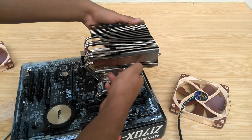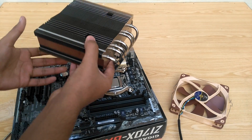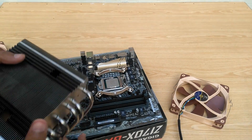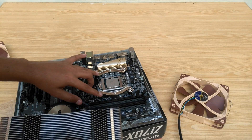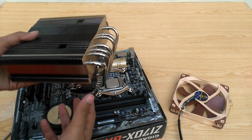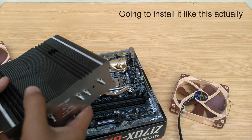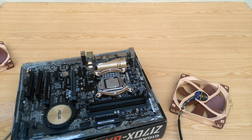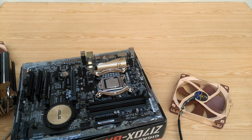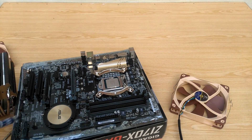Now we can go ahead and install the cooler onto the motherboard. You can install it in this orientation or the other — the choice is yours. If the brackets were set in the other position, you would be able to install the cooler in that alternate direction as well. Before this step, you need to apply the thermal compound of your choice. I won't be doing that here as I'll be removing the cooler again for another video, but make sure to apply thermal compound before installing the CPU cooler on the board.